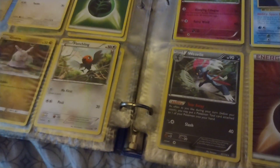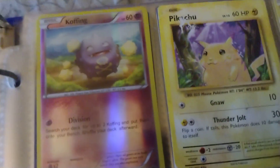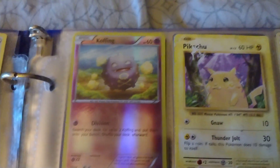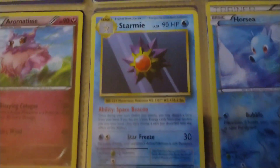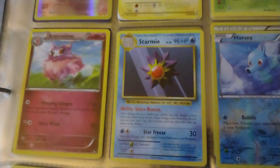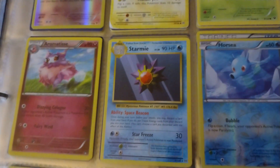I have a holographic card I wanted to show you as well. Here's one of the holographic ones — this Koffing. It's holographic. It's not one of my highest HP ones but hey, it's there. My Starmie — this is one of my first cards I've ever collected and it's a 90 HP, which is cool too.